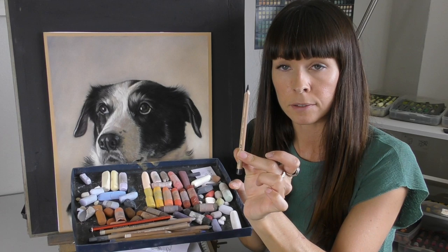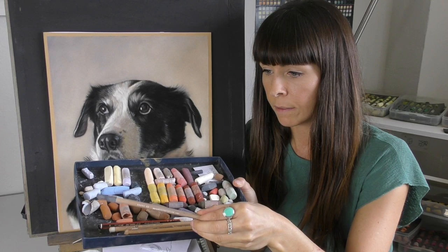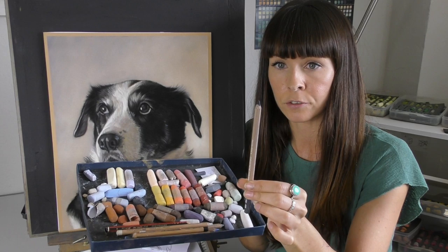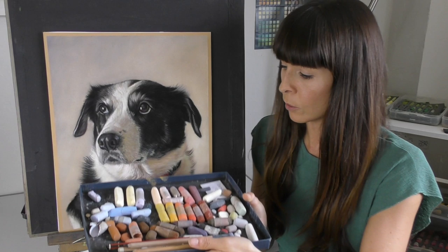For some of the softer edges and the finer hairs you will see me pick up a pastel pencil. I use Faber Castell pastel pencil but I also quite like the black from Caran d'Ache, recently given to me by a fellow artist to try out — it is a lovely deep black. Any pastel pencil will do but the softer the better when you're trying to create the finest of hairs.